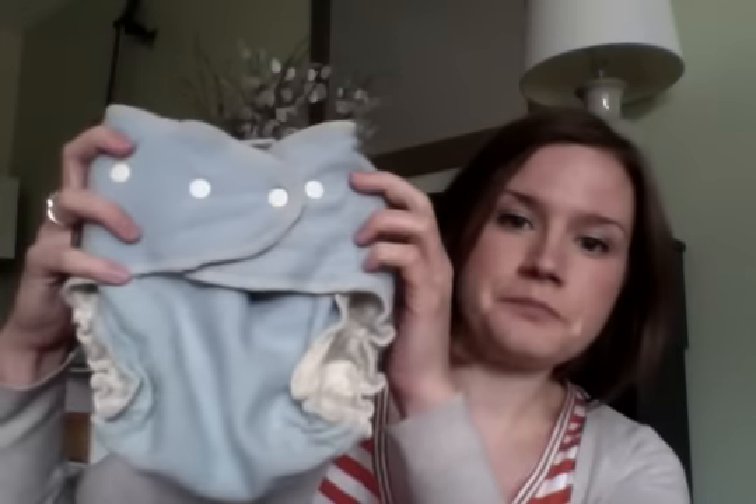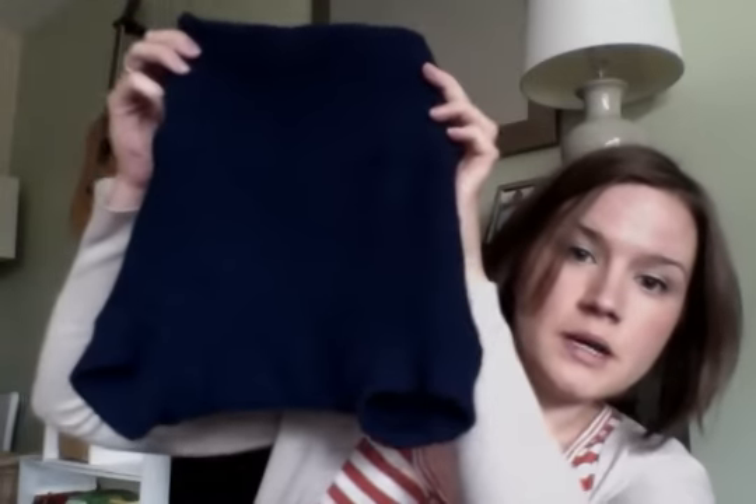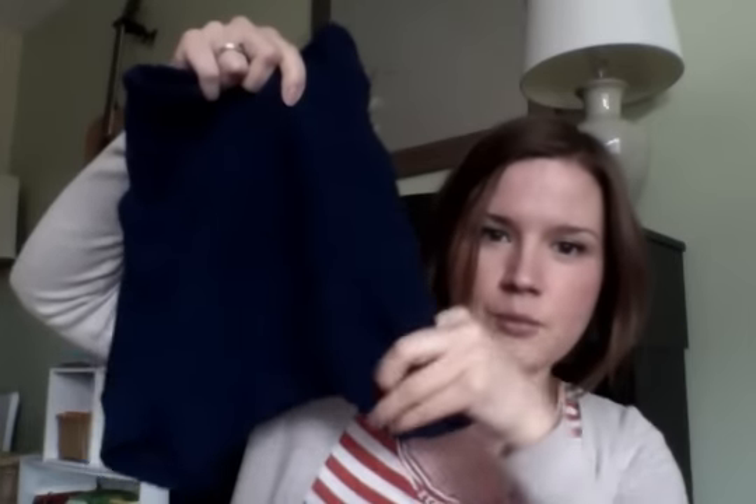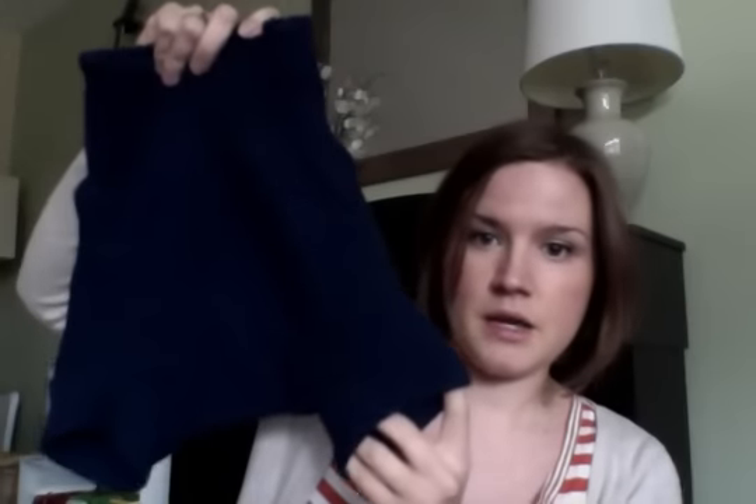There are some different types of wool covers. There's the traditional cover with snaps, and then you can get what's called a soaker or shorties. A soaker is something you just pull up that doesn't have snaps and generally no leg cuff, so it fits more like a big pair of underwear. Shorties have a leg cuff and fit more like shorts. There's also longies, which are just like a pair of pants. With wool longies you only need two pieces — just the diaper and the pants — versus a PUL cover where you need the diaper, cover, and pants.